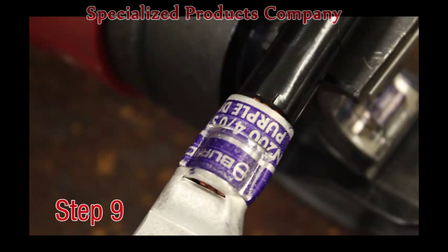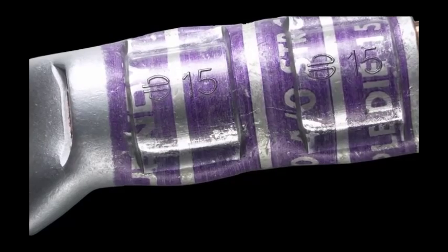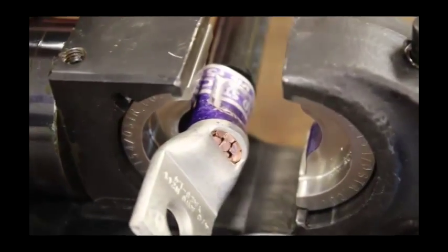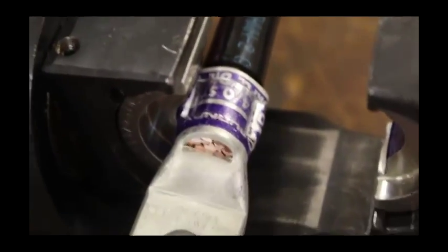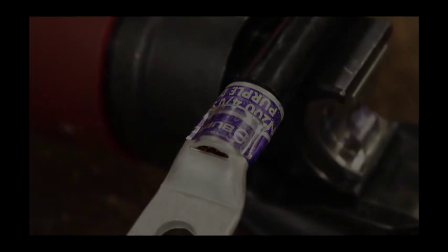Step 9. Inspection. Ensure the correct number of crimps were made. Ensure the die index embossment matches the die index on the connector markings. The orientation of the crimp is not critical on a seamless barrel. Standard practice for medium and large height and terminals is not to alternate the crimp direction, but doing so would not negatively affect the integrity of the connector or resulting connection.